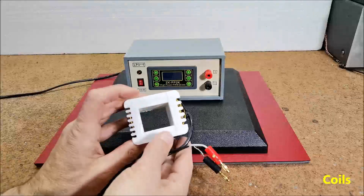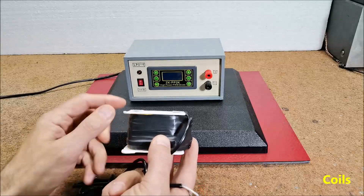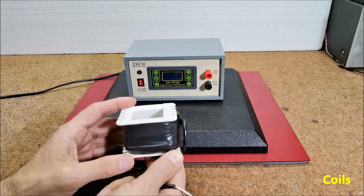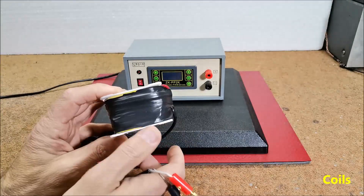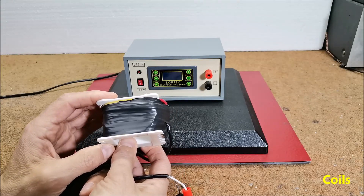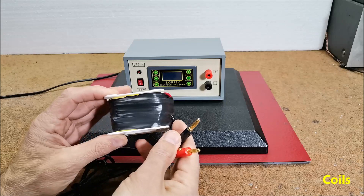The first is the simplest example and is actually the primary winding of an E-type transformer with a power of 150 watts, from which the metal core has been removed. It consists of approximately 400 windings of copper insulated wire with a diameter of 0.4 mm. Its ohmic resistance is 16 ohms and its inductance is 10 mH.